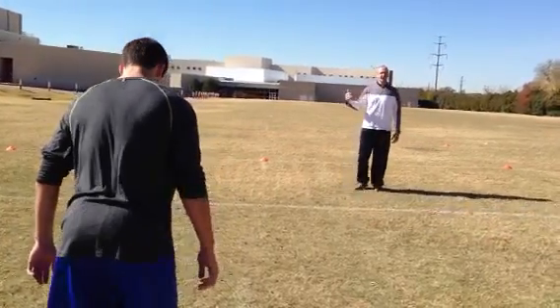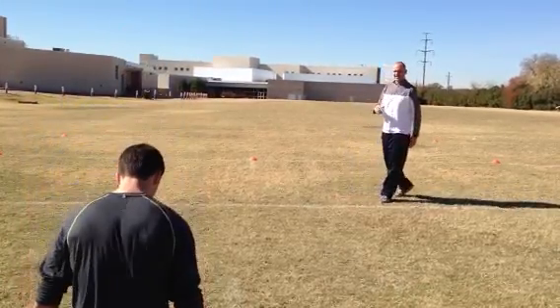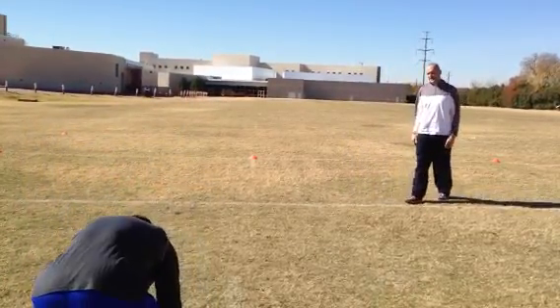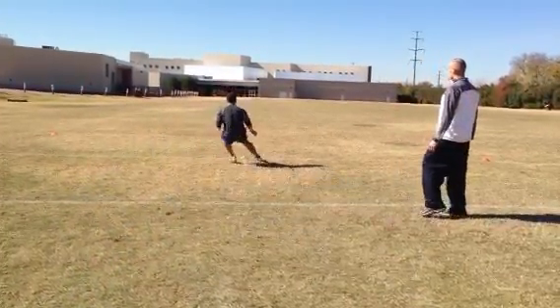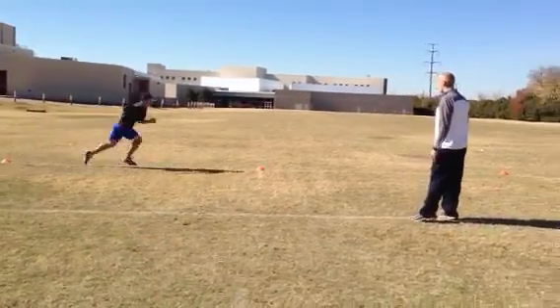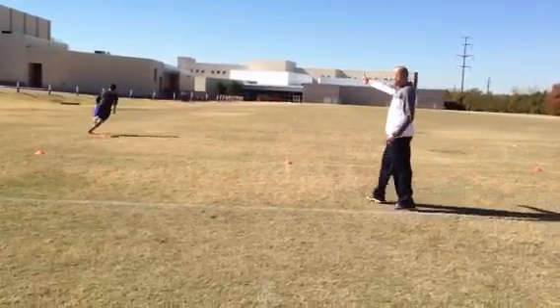So Rick's going to start here. He's going to do a 5-10-5 shuttle for the sake of this video. It looks like this: he's going to start at the point, run straight through 10 yards, breaking down, hit the side with your hand, other side with your hand. He's going to run through, and now he's going to hit the Y.